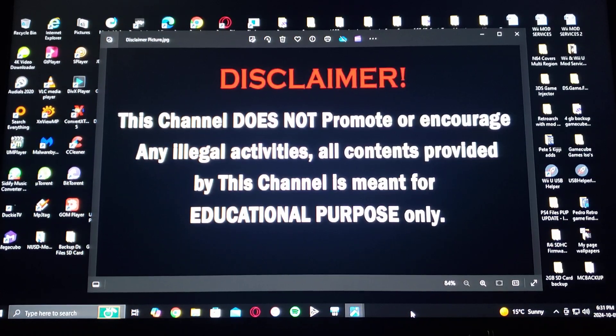A little disclaimer before we get started. This channel does not promote or encourage any illegal activities. All contents provided by this channel is meant for educational purposes only. Now with that out of the way, let's get started.